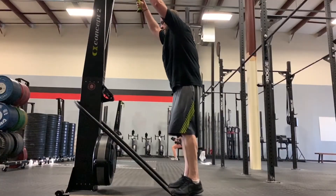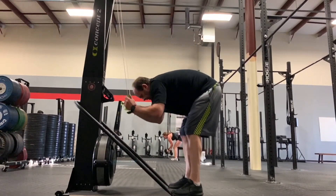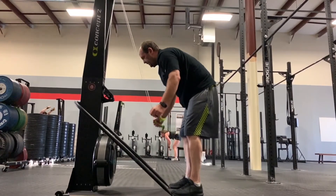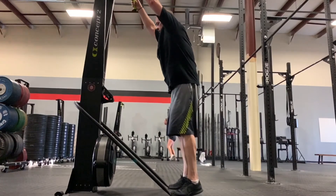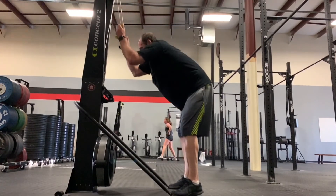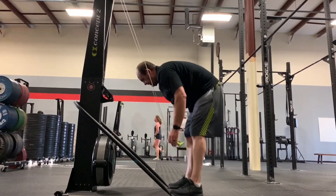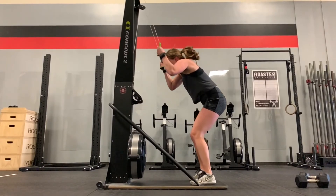Mike is very similar to Andre. Could probably drop your body weight here a little bit — hips are pretty much exactly the same the whole time. If we drop those hips down you're going to be getting a little bit more power behind those strokes. Decent patience at the bottom, keeping the chest down as he finishes.